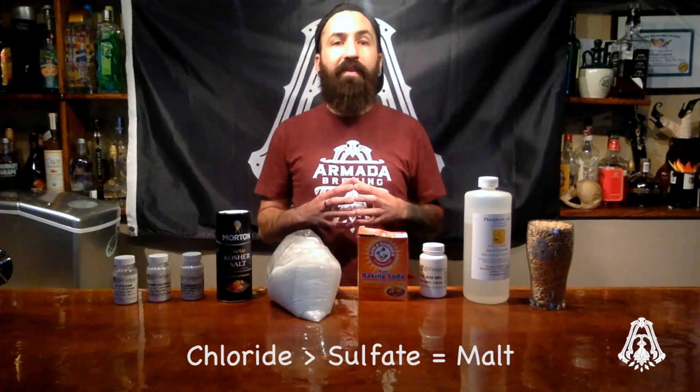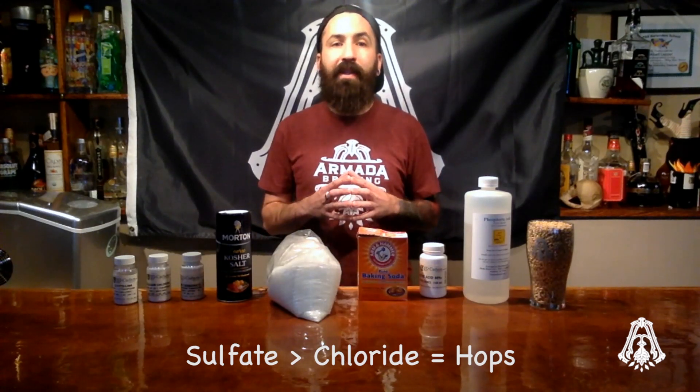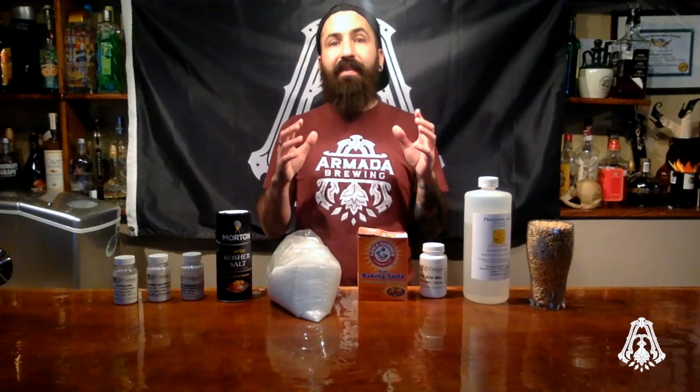The ratio of chloride to sulfate will determine how the flavor of malt or hops will be perceived. If the chloride is higher than sulfate, the malt flavor will be perceived more. And if the sulfate is higher than chloride, the hop flavor and bitterness will be perceived more. This is a balancing act. Just because I said it will increase the perception doesn't mean you should add a bunch of sulfate or chloride. Too much of either is not what you're looking for.